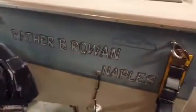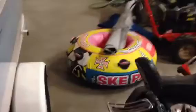Probably gonna need to change the name. This is the tube over here, the cockpit cover, the mooring cover, and the bow cover.